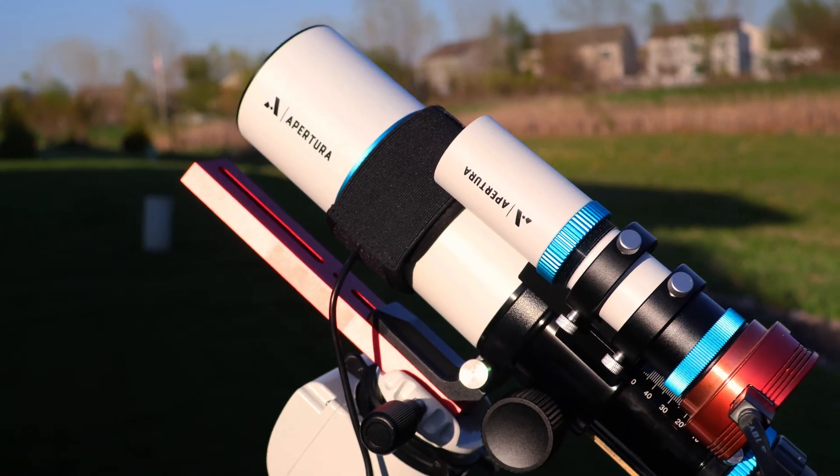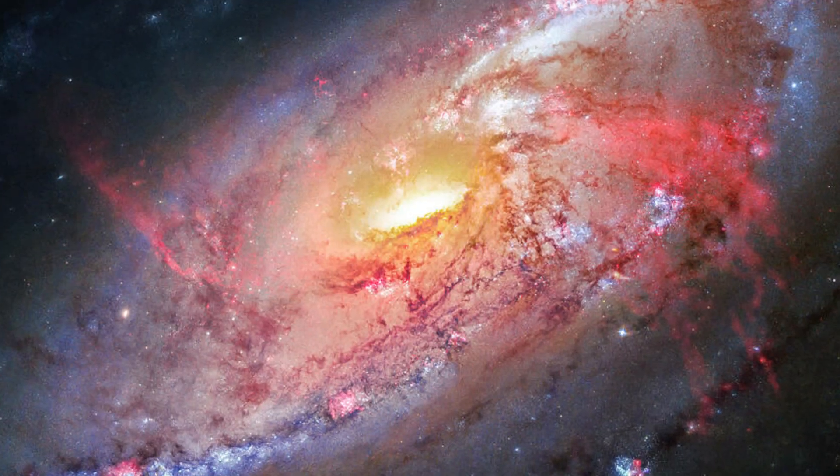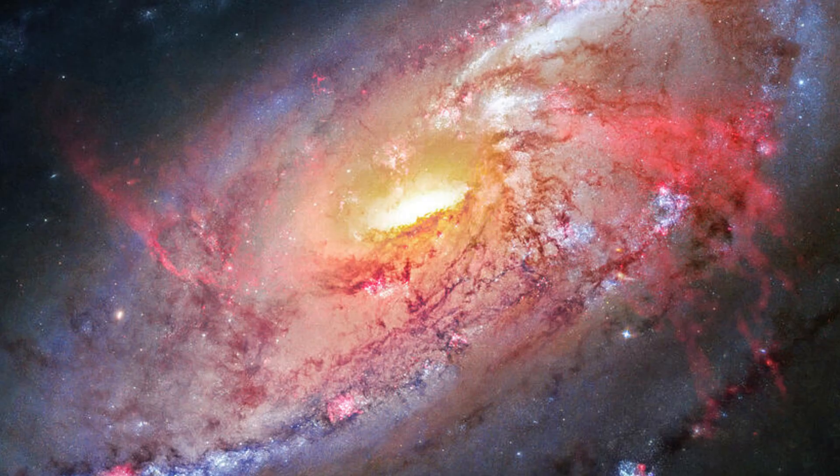What is going on guys, welcome back to the channel. In today's video I'm going to be bringing you what I think is the best astrophotography setup that you can get in 2025, price tag included. The featured object tonight will be Messier 106, a grand design spiral galaxy, and I can't wait to show you how much this tiny little telescope can really pack a punch against these huge galaxies. My name is Tanner from AstroTan.